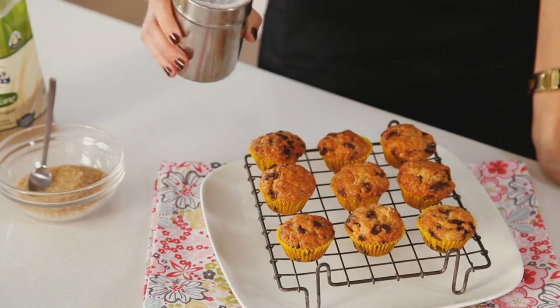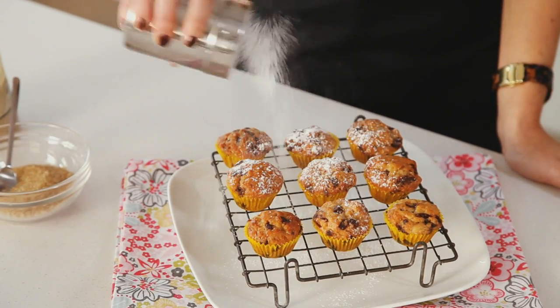It retains its low GI even when you cook it, so it's perfect for using in baking by replacing other sugars. And by making your cupcakes or muffins just a little bit smaller, you'll have perfect portion control.